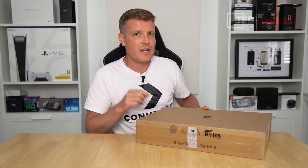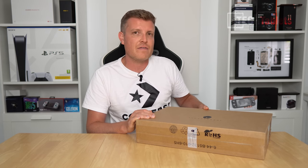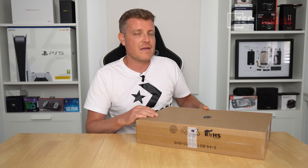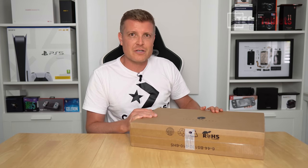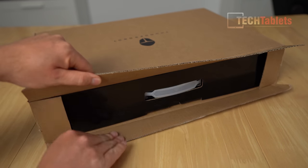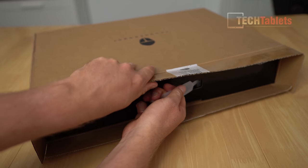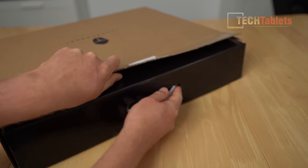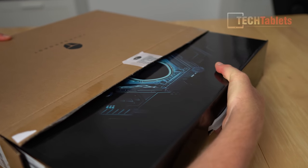This one has a 15.6 inch screen at 144Hz, powered by a Tiger Lake Core i7 - the 11800H with eight cores. It has a 512GB NVMe drive. So let's get this open and find out whether or not this gaming laptop is any good. It is factory sealed from Banggood - normally they open up a lot of the stuff they send out, but not this time. When I bought it, it was just under a thousand euros, about 900 something euros, which I don't think is too bad considering the spec.